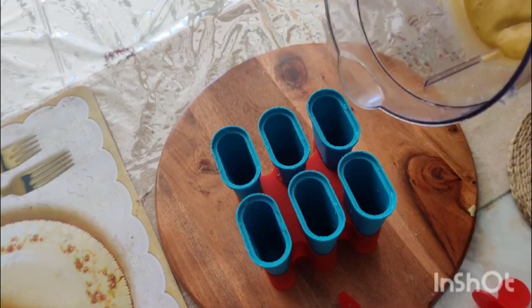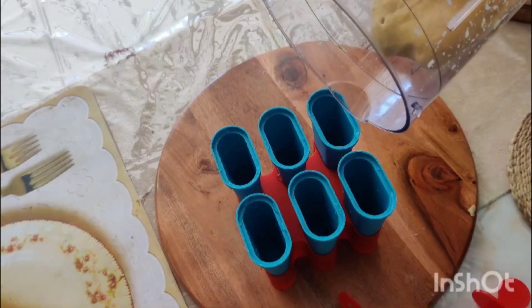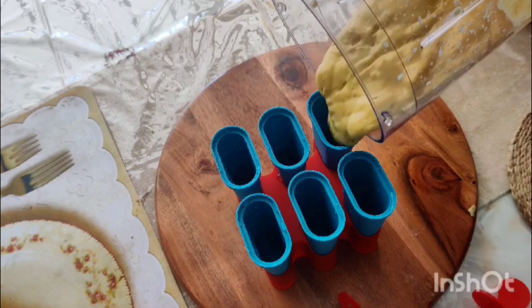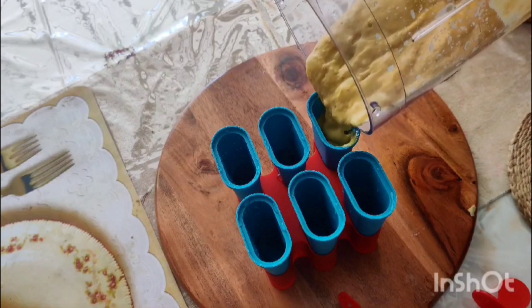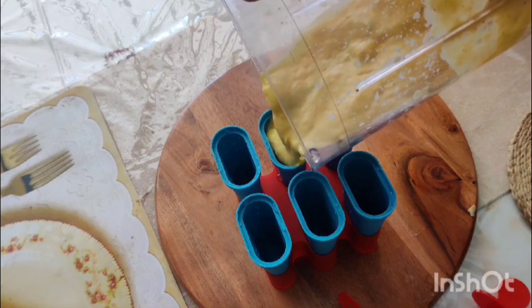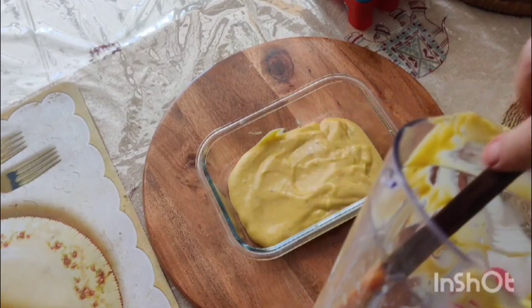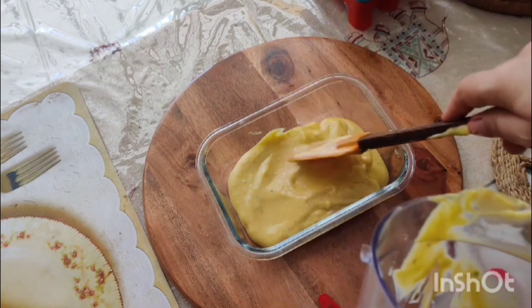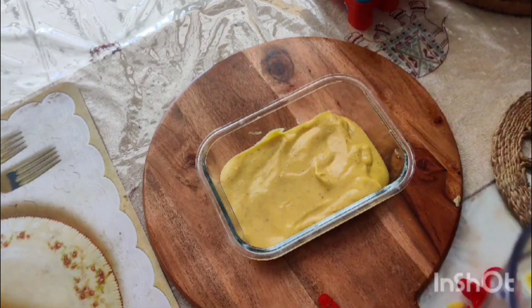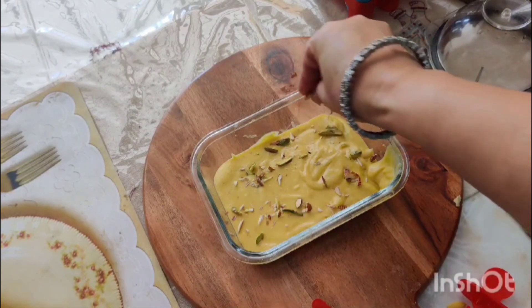Then we will pour it into the kulfi mold. We add the mixture to the kulfi mold and finish it off with dried fruits.